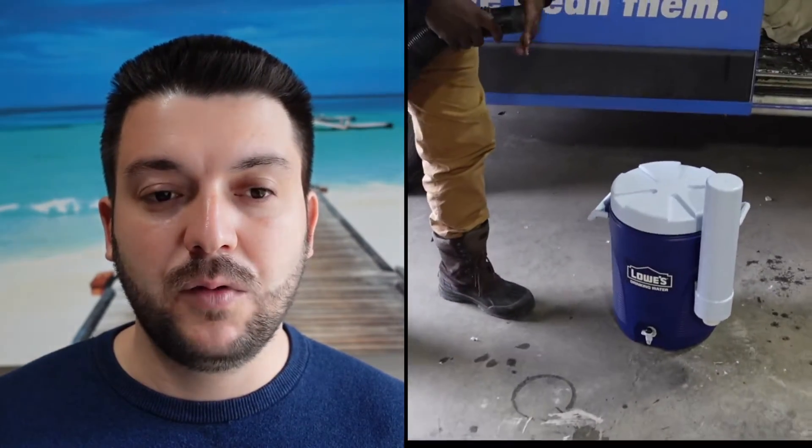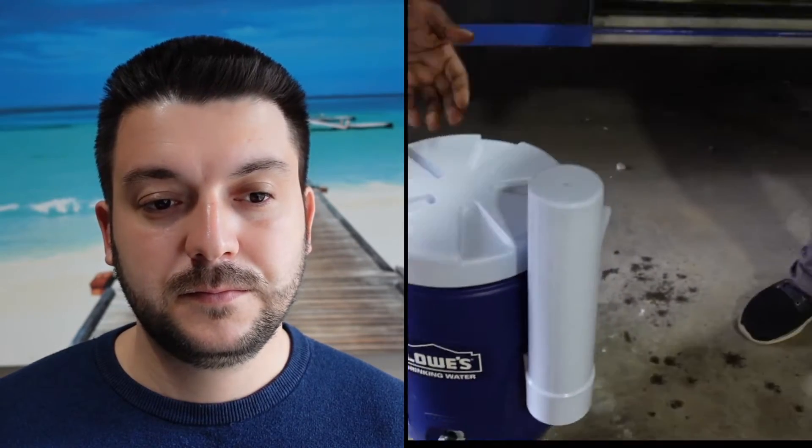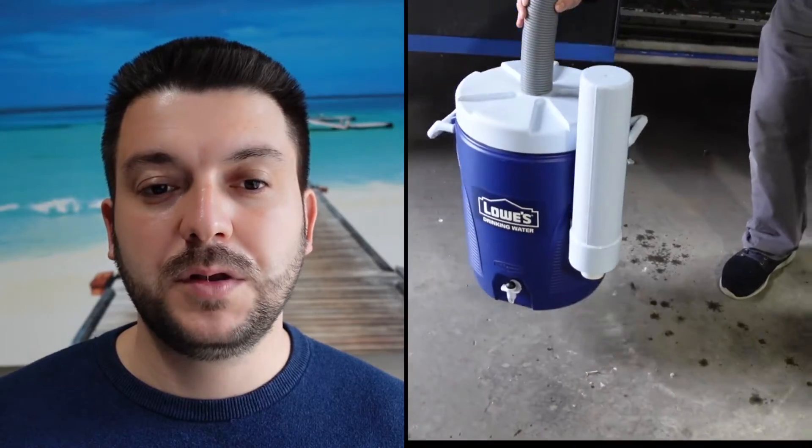Now I'm going to have Marquee try with the shop vac, so you can see which one has more power, more suction. It's not doing anything at all. One more time with our equipment — and it's going up.